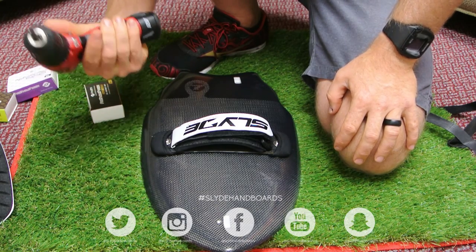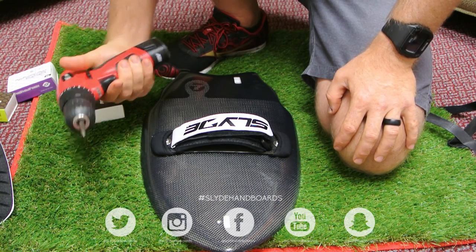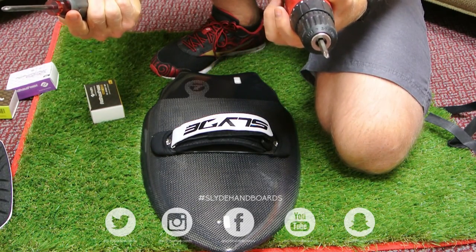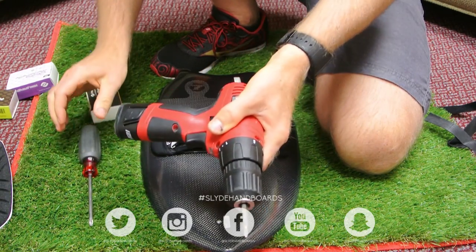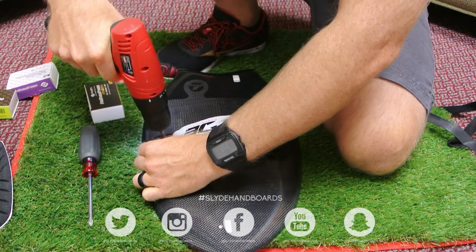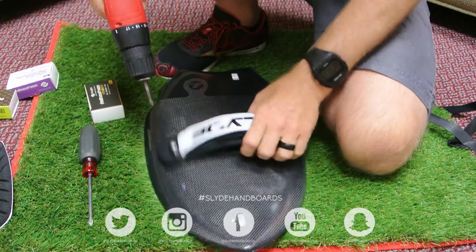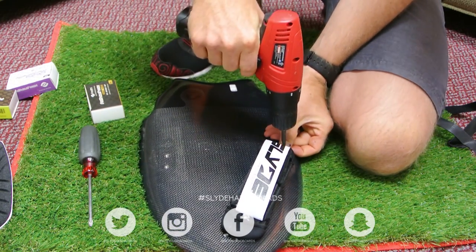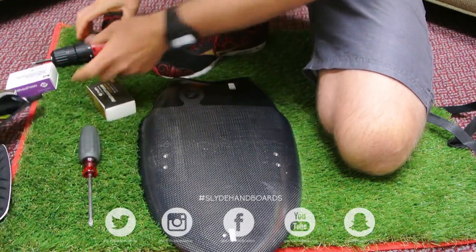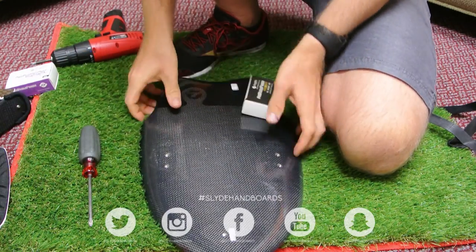To take off your strap, you can either use a screwdriver, or — for the sake of time, since I do this all the time — you can just quickly unscrew the strap and take it off.